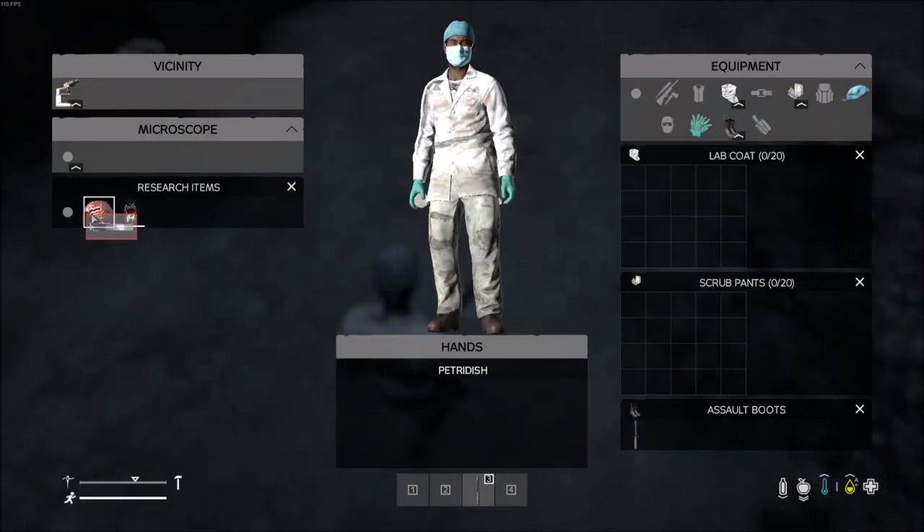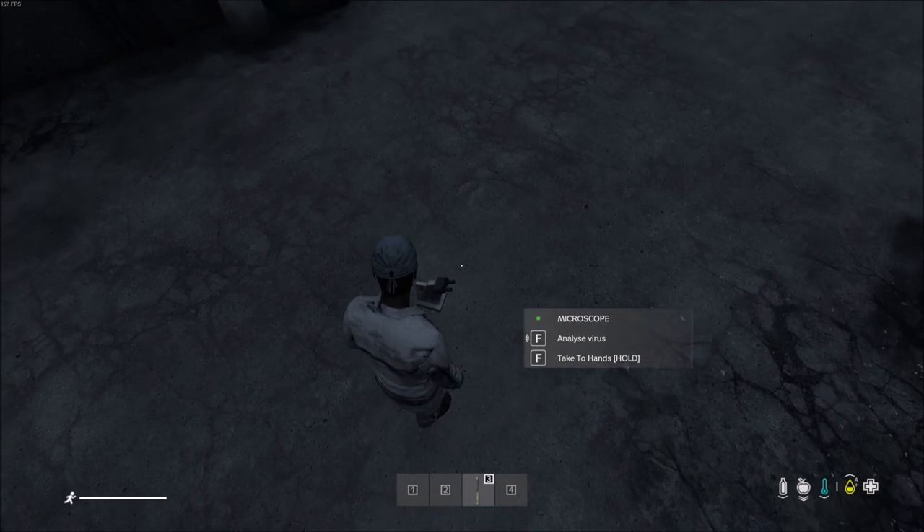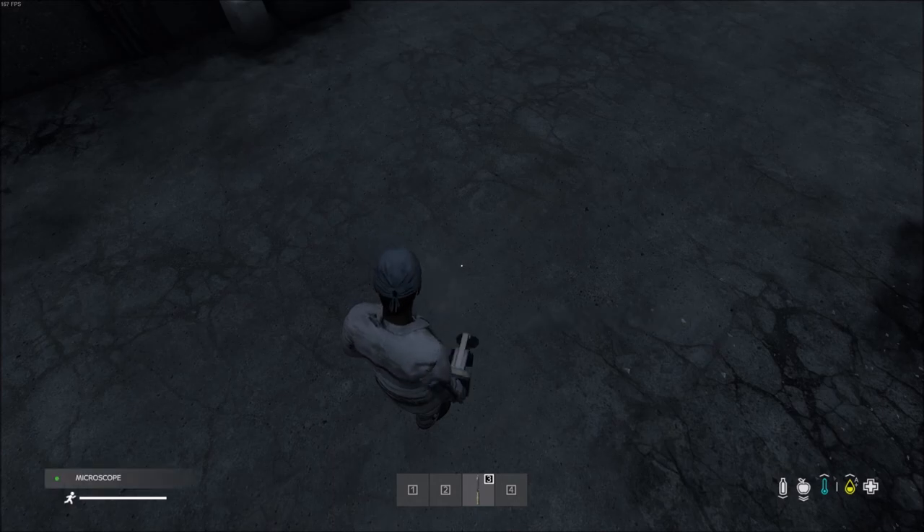After all three ingredients are in the microscope, just look at it and spin the wheel with the mouse. You should see the analyze virus option. Don't be like me and push and hold the F key, because you'll pick it up.